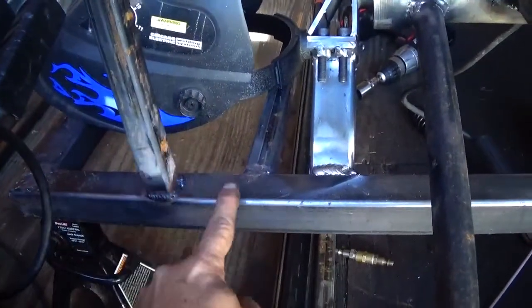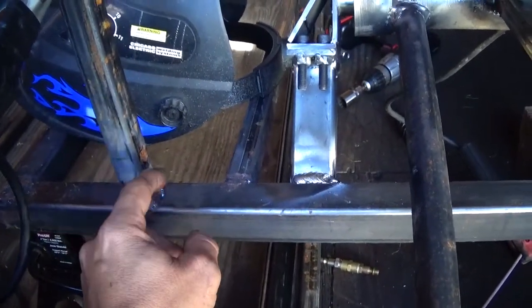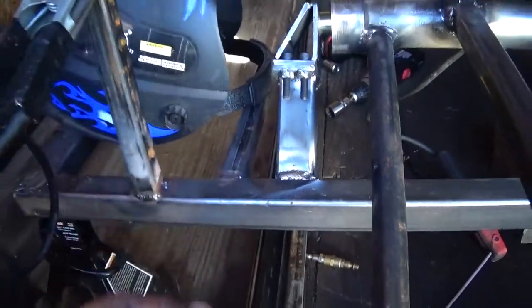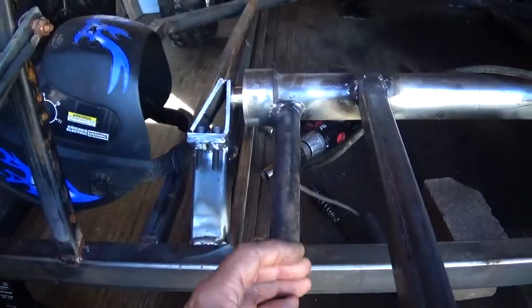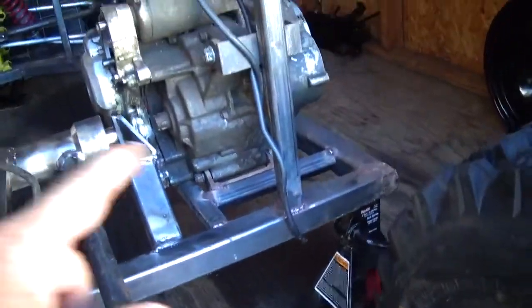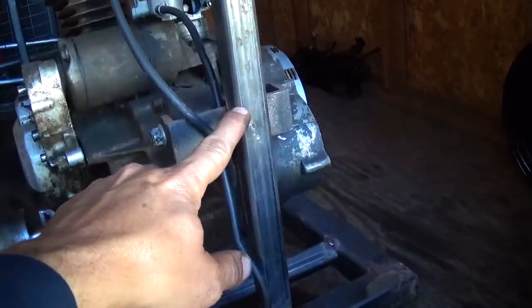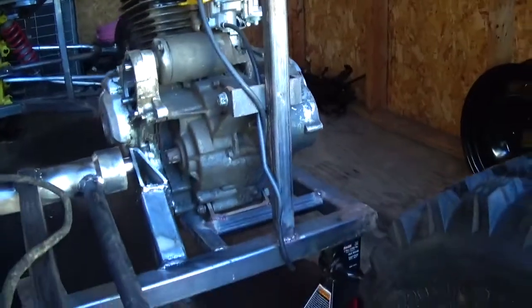I would like to add some gussets in here — probably use the 1x1 cut at 45s and put gussets like this. This section of frame is going to be under a lot of stress because I plan on mounting the shocks real far up into the frame and they're going to be pulling up on these. Same way with the other side, and I also got the engine over there that'll be torquing around. Probably put some gussets from here to here on this motor mount right here.